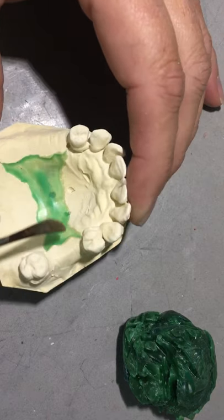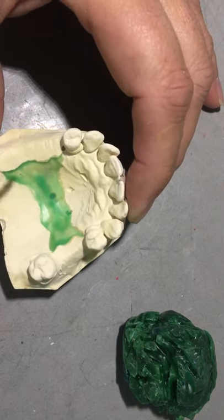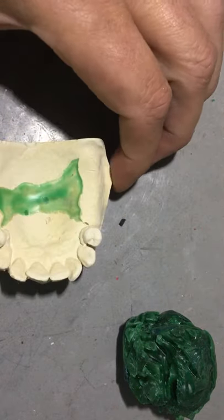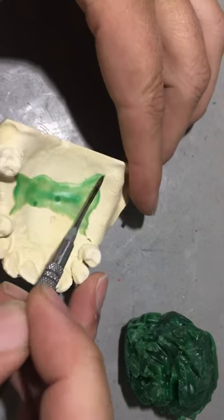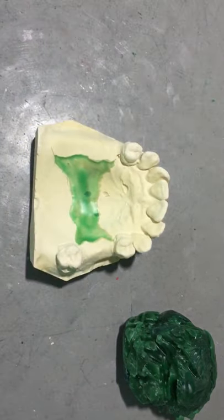You can see down the center line it's a little thicker and very transparent until I get to the bead lines that are filled in. It's imperative that these bead lines are filled in so you don't have any bubbles, cracks, or imperfections.